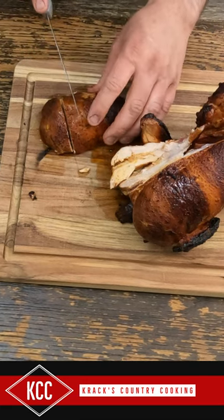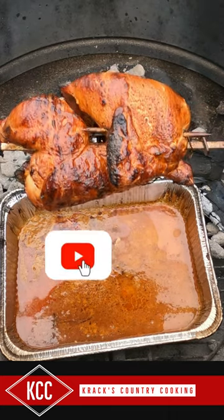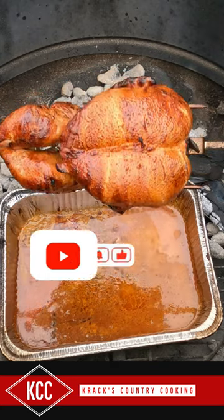Slice into this. Now it's time to try it. Really good. Looking good.